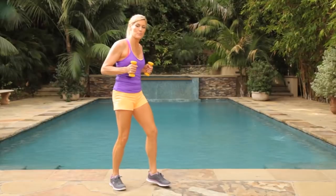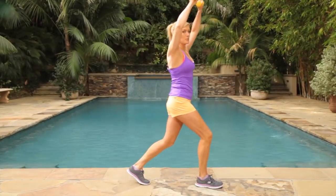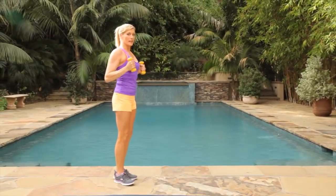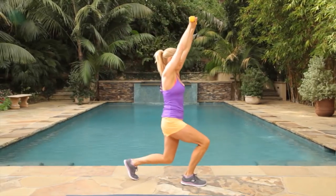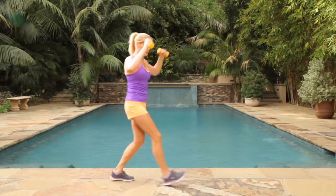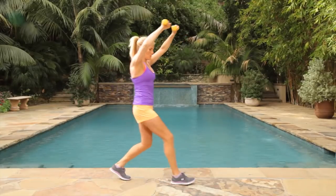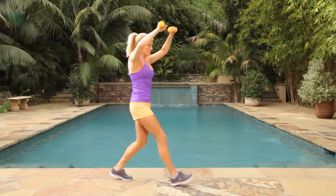This is our overhead press. We're going to step out with our lunge, press our arms, and then come back in. Step out and come back in. Let's begin for one minute. The important part of this move is to put your back knee towards the ground and really press those weights.